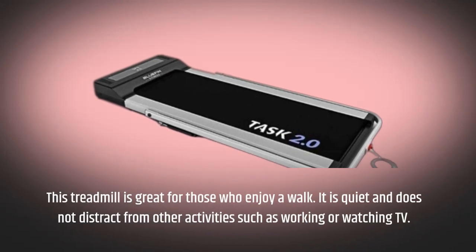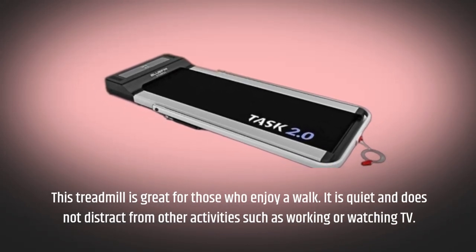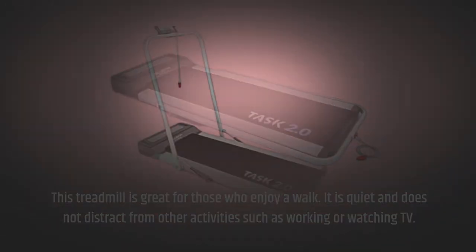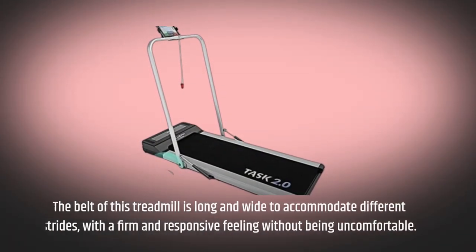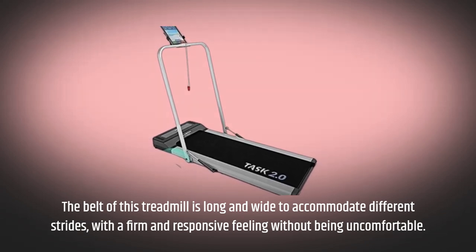This treadmill is great for those who enjoy a walk. It is quiet and does not distract from other activities such as working or watching TV. The belt is long and wide to accommodate different strides, with a firm and responsive feeling without being uncomfortable.